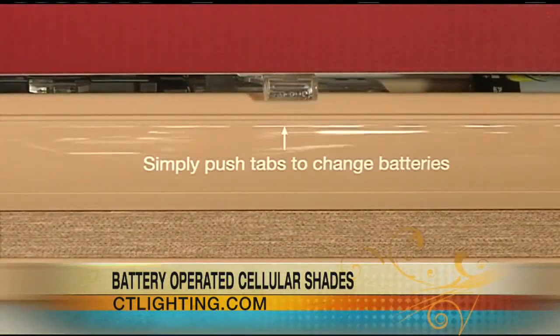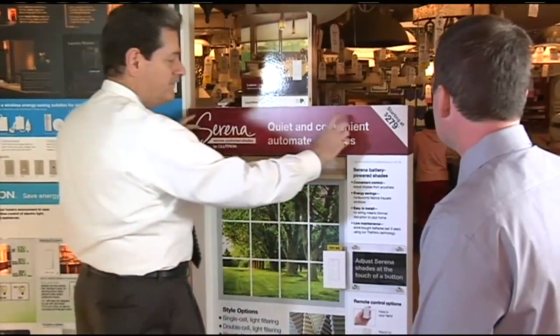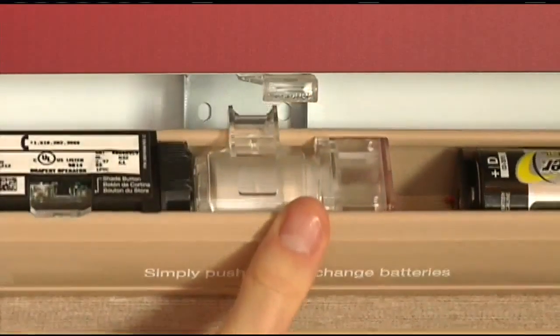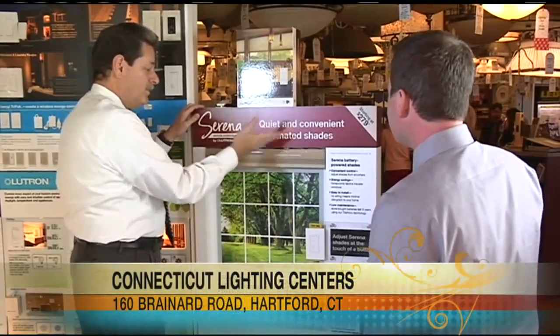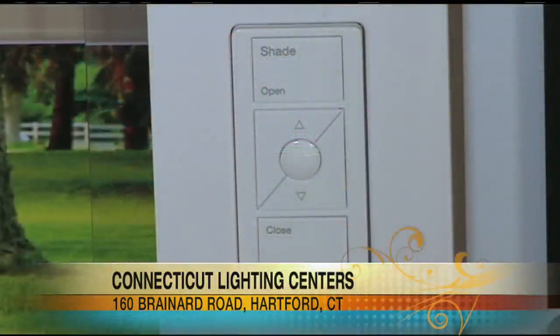It's simple to install. This is what's called an inside mount, where you see it goes between the jambs. If you have trim on your window and you want an outside mount on the jamb, it can do that. The best thing about it is it's just two screws per mount and it snaps right in — boom, it's in and you're ready to go. So even someone like me could actually get this done.